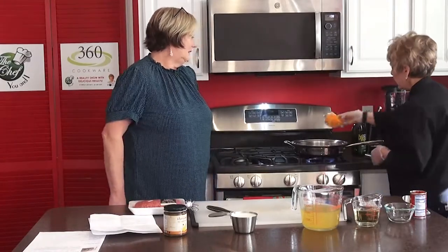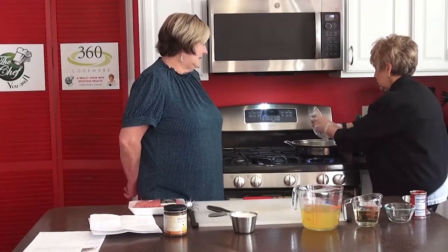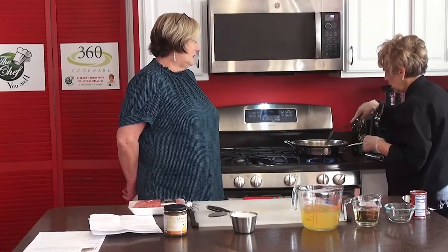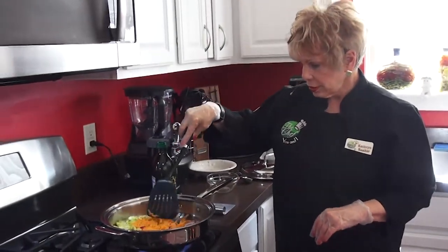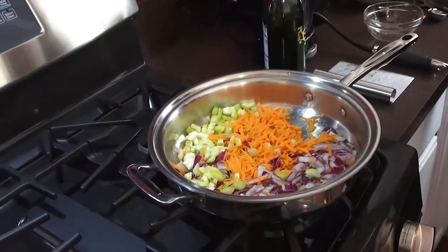We're adding the carrots now and letting everything sauté together. You can always tell when celery is ready — it gets more translucent and loses that stiffness, same with onions. Onions and celery are such go-to ingredients; they add so much flavor. The skillet is really getting hot now and we're sautéing this until it gets translucent, around five minutes. We're going to set the timer for five minutes.